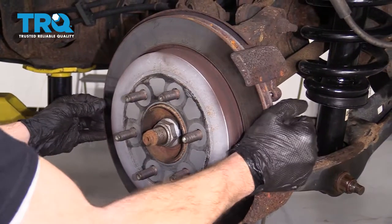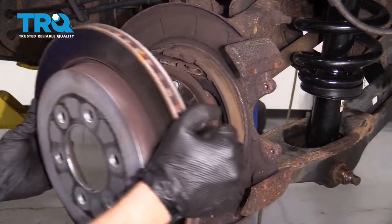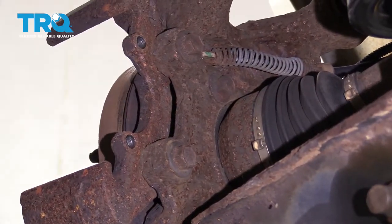Let's go ahead and remove the rotor. Now let's remove our caliper bracket bolts.